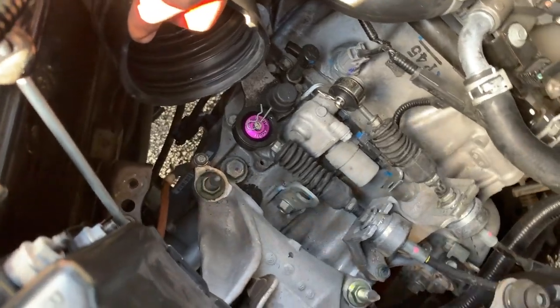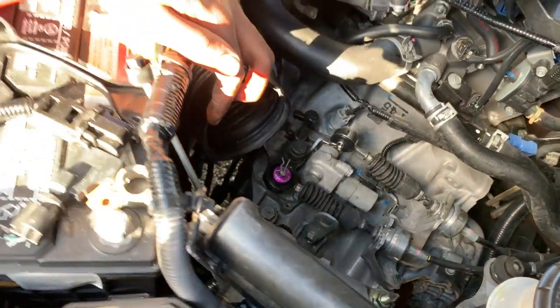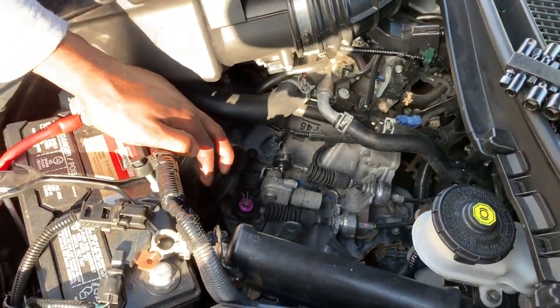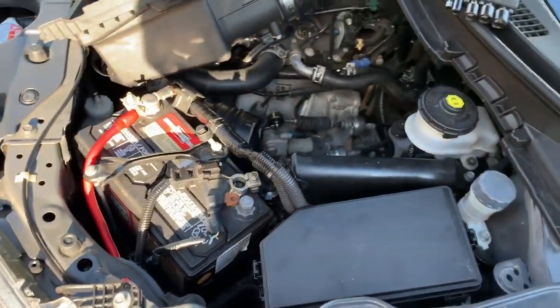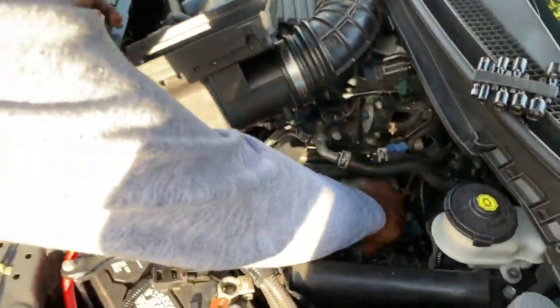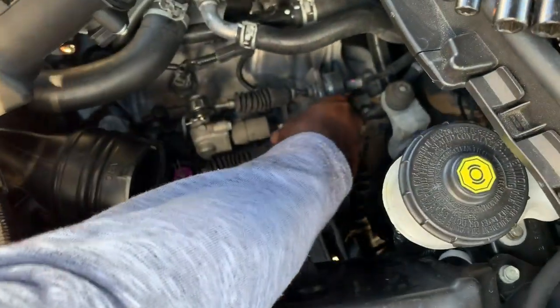That's how you install Acuity Instruments shifter cable bushings for the 9th Gen Civic — 2015 Civic Si. Now we're going to go install that shift knob after we install this. Don't forget this, because I just forgot — the cameraman looked at me like, 'Hey big fella, don't forget this one.'